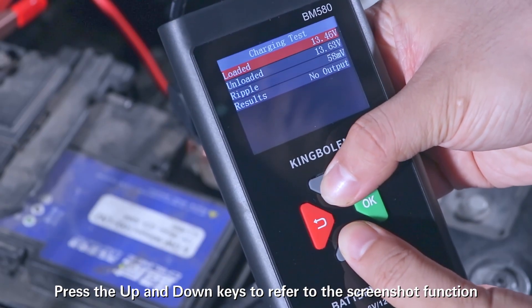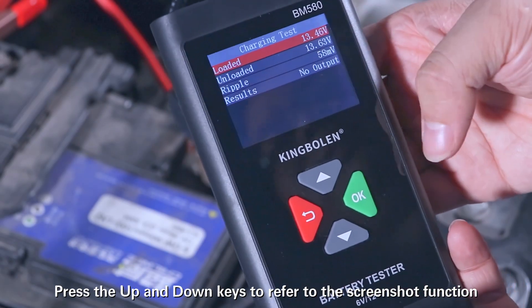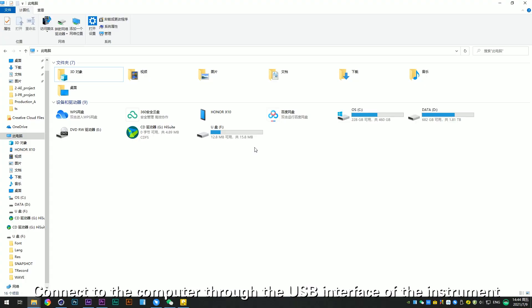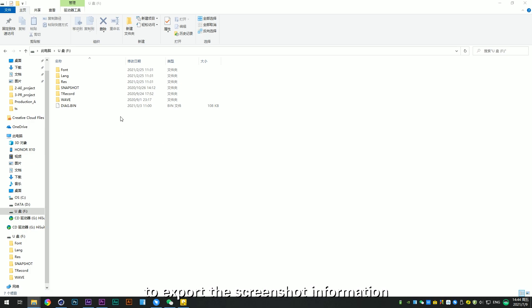Press the up and down keys to use the screenshot function. Connect to the computer through the USB interface of the instrument to export the screenshot information.